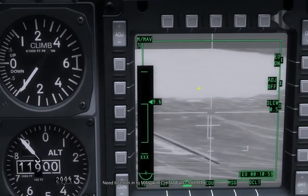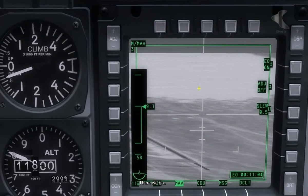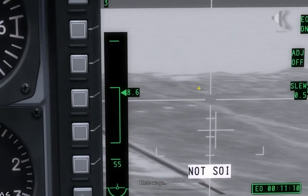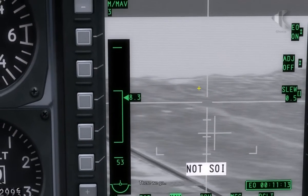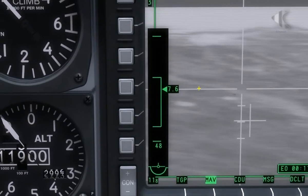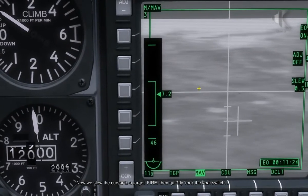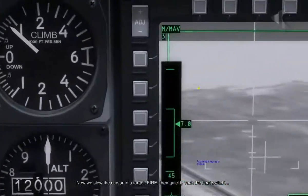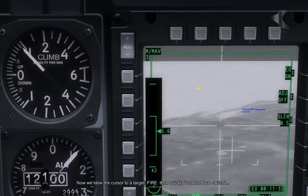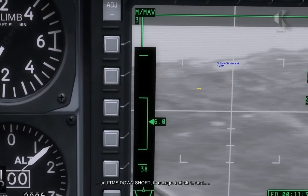First I'm going to zoom in using China forward. I'm going to start moving our cursors and set it on that point, and we should be good to go. You saw there — once I've moved it I've got to now switch the boat switch very quickly to ground stabilize it, otherwise it moves off.